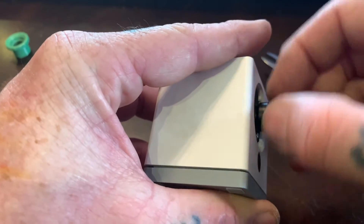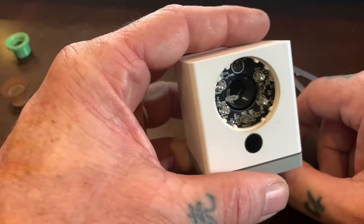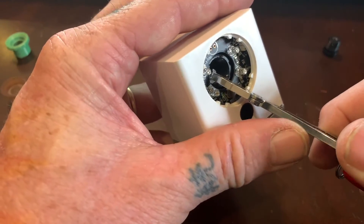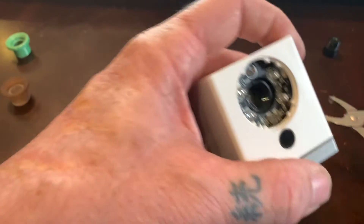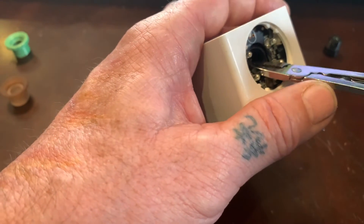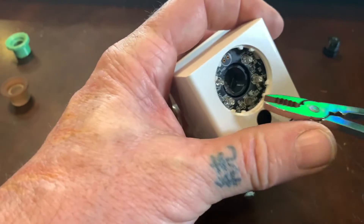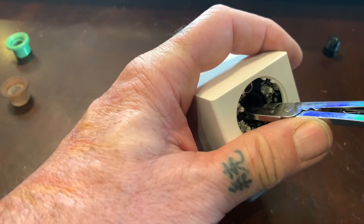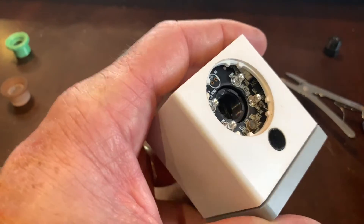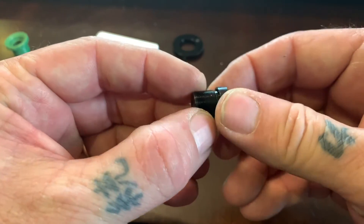Pull this lens out very carefully. There will be a little bit of glue — make sure you get that glue off of the housing with a pair of tweezers or whatever you have, but be very careful when you take that off. You don't want to mess up the threads on the inside. Get that glue off. Now you can see there's no glue on the inside. Then check your lens and make sure there's no glue on the lens either.